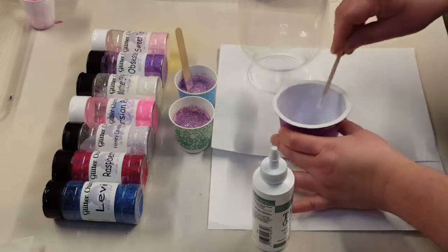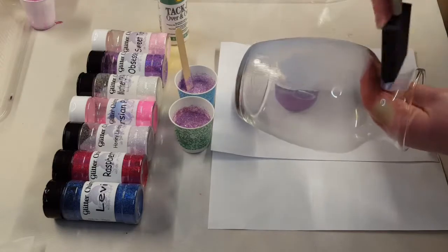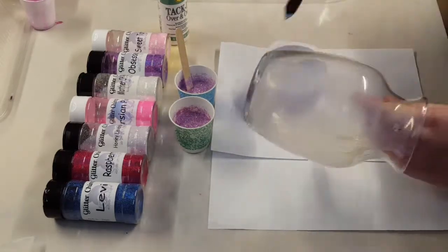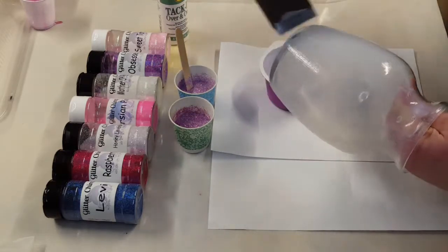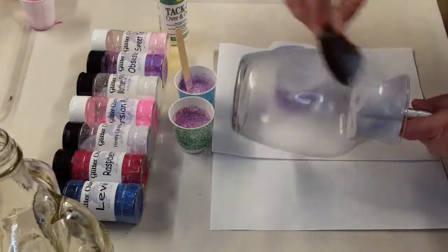Now I'm mixing up my tacky — I'm using Aileen's tacky. I've got about a tablespoon of water in the cup and I added about that much of the tacky, so a one-to-one ratio. Just mix that up until you have kind of a slurry consistency.